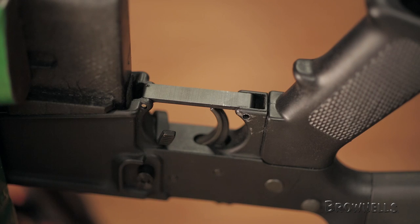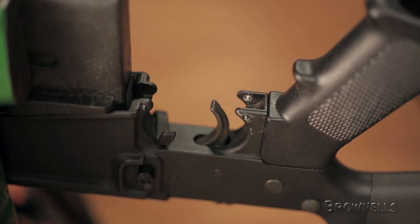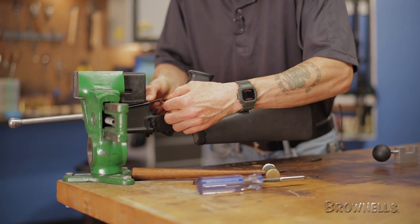With the roll pin now removed, we can use a small punch to depress the detent that holds the front of the trigger guard and remove it from the lower. Now we're ready to install the new trigger guard.